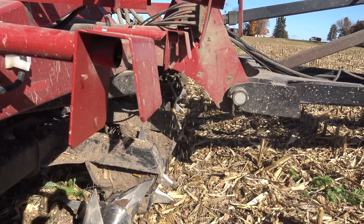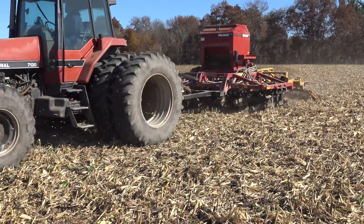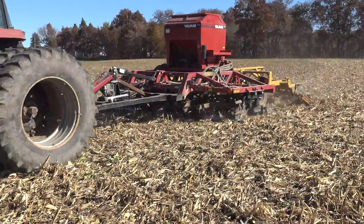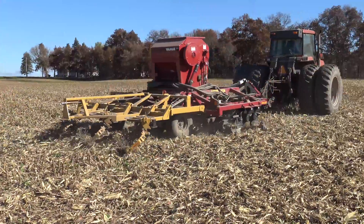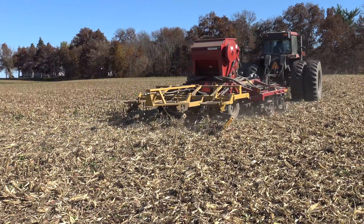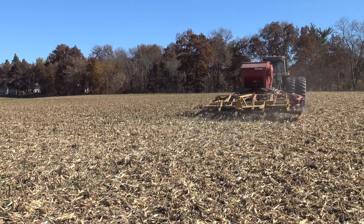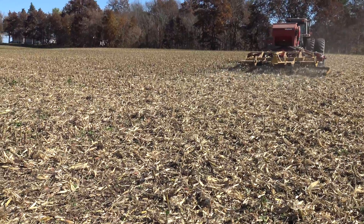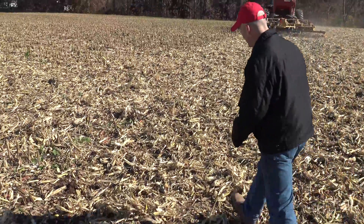And then we have a reduced tillage implement on the bottom, which helps incorporate and bury some of that seed so we get proper establishment. As you saw earlier, the seed coming out of the air tubes in the front hits those dispersion plates, and then the tillage implement follows. You can see the tines then incorporate the seed into the ground.